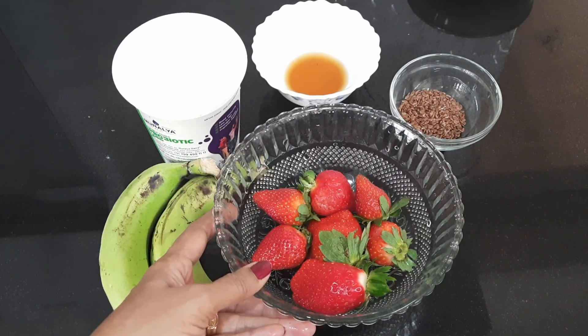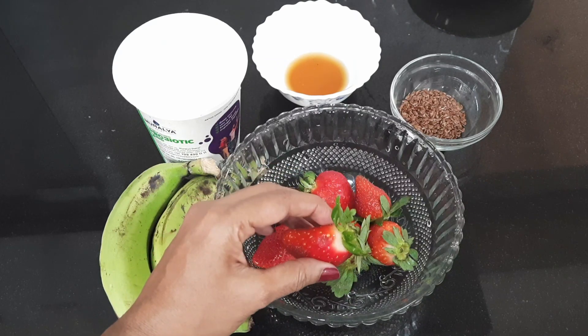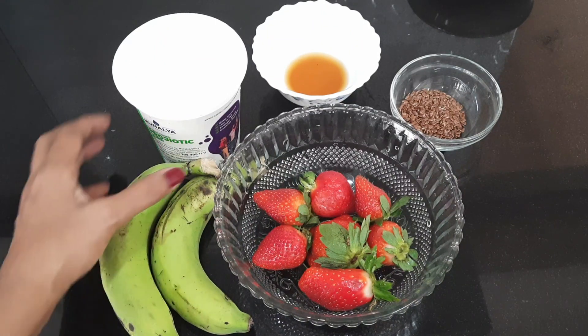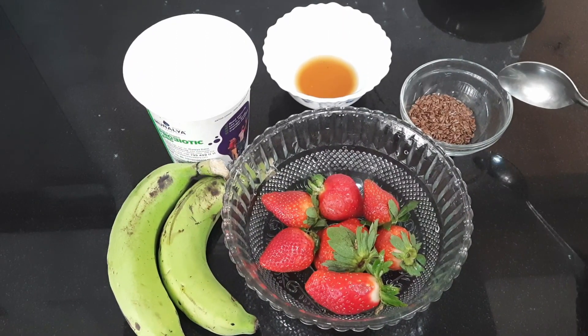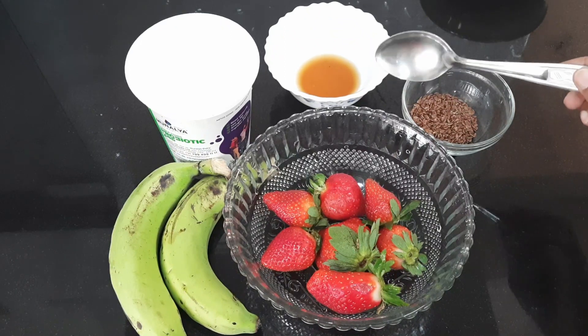We're going to add 7 strawberries — you can add 1 or 2 more. Add 2 bananas. Then 1 glass of yogurt, 2 tablespoons of flaxseed, and 1 tablespoon of honey.